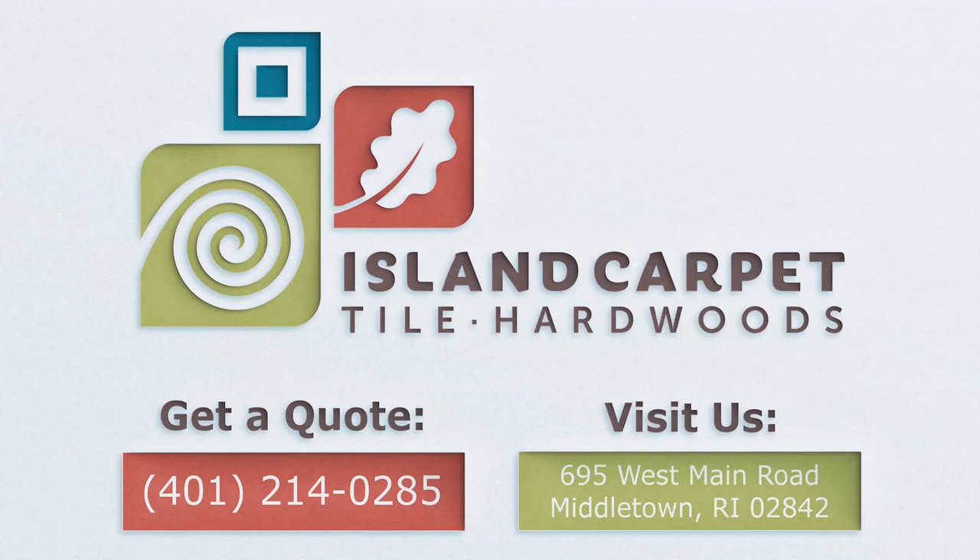We'll help you navigate your way at Island Carpet, Tile, and Hardwood. We'll see you next week. Bye-bye.